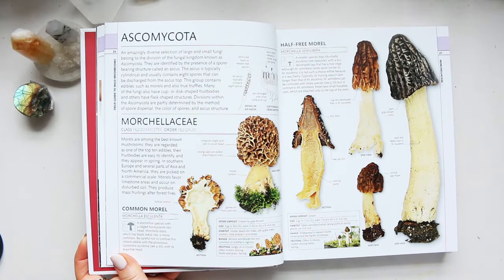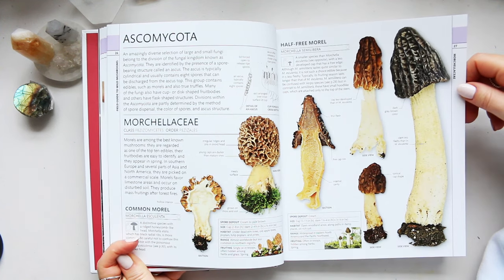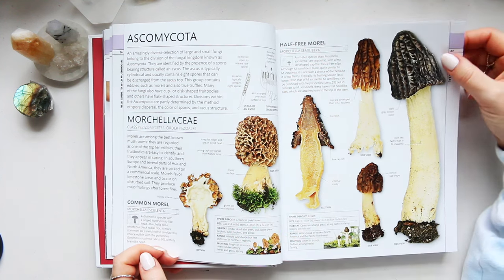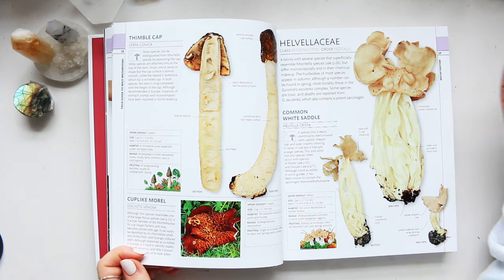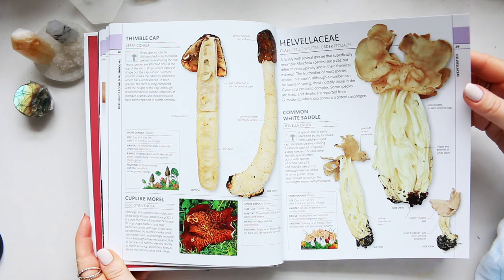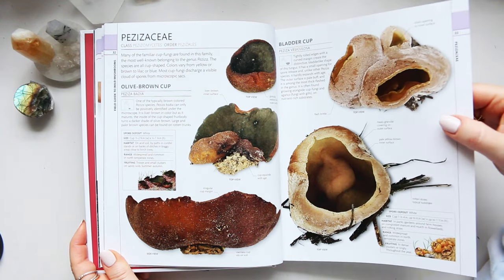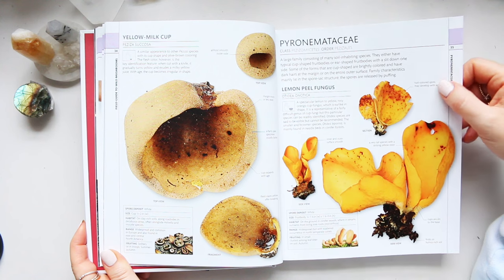Mushrooms are something that really has to be taken seriously. I personally wouldn't trust myself going into a forest and picking them to eat, because there are so many false mushrooms that look like the real thing but are actually poisonous. The morel mushroom is highly prized in cooking, but there are also fakes that look fairly similar yet are poisonous. I would not recommend experimenting with mushrooms at all. But I do find them fascinating — whenever I go for a walk and see a mushroom, I always stop and look. It's an amazing part of our ecosystem.